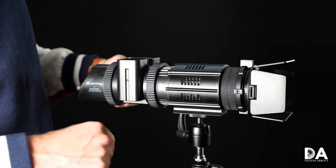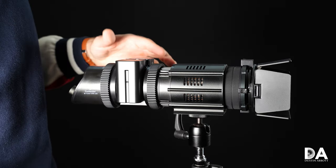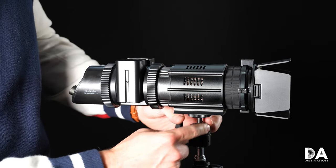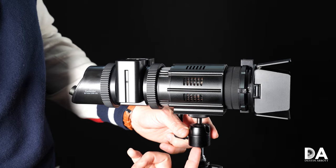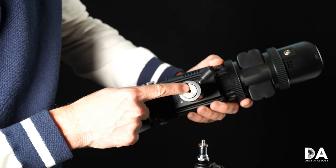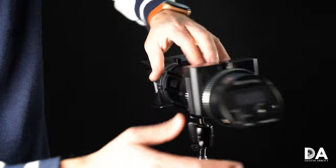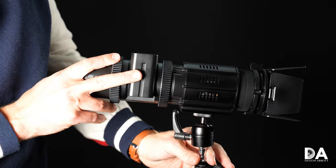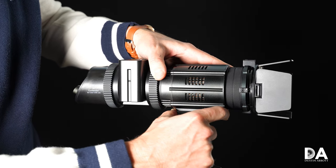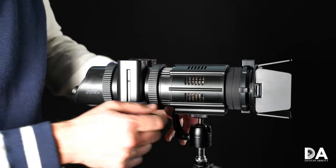It's also fairly compact, particularly in the AC configuration which removes the battery section from the modular design. You've got a couple of mounting options — right now I've got it mounted on the ball head that comes with it, which just screws onto the top of a light stand. You can choose the adapter depending on the size of the top of your light stand. The other option I'm also impressed by is that you can go right onto the top of a tripod — this bottom plate is actually Arca Swiss compatible, so you can throw it on top of any tripod.